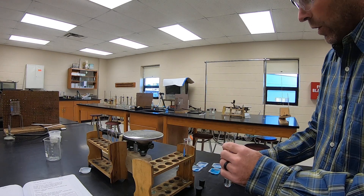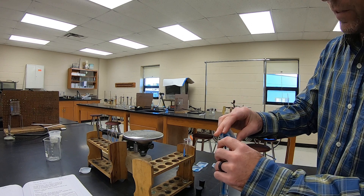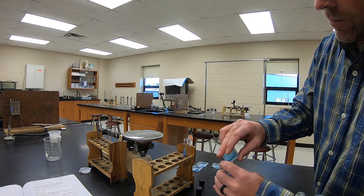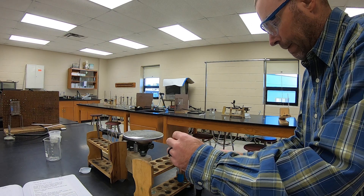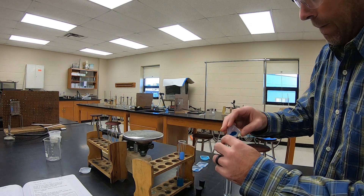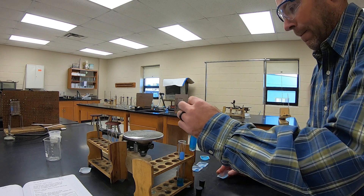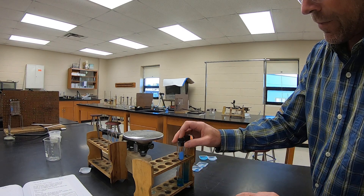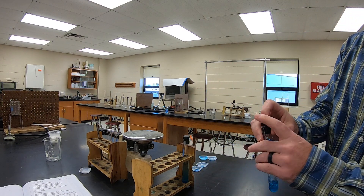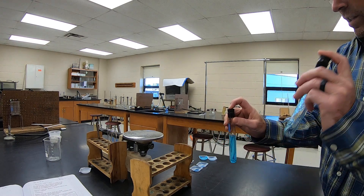We're going to put 0.15 grams of blue solid into each test tube. We'll take a second, shake these up, and see if we can see a difference between the two.